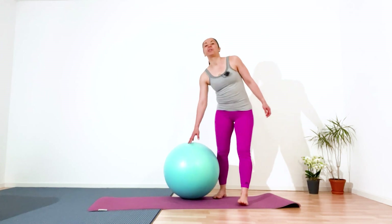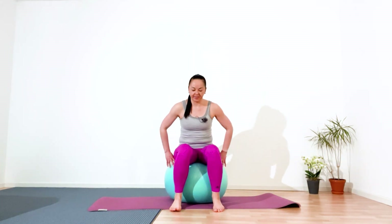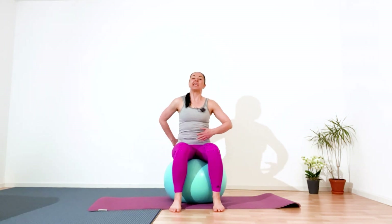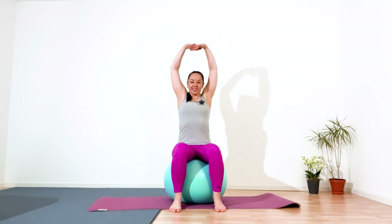Now sit on top of the ball, find a stable position. Your knees and feet forward, straighten your back, roll your shoulders to the back and down, squeeze your shoulder blades, navel inside. Inhale, lift your arms, have a good stretch.